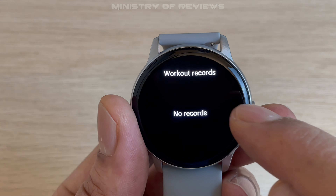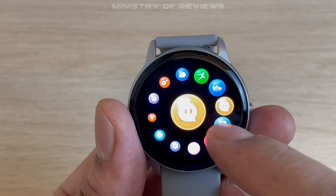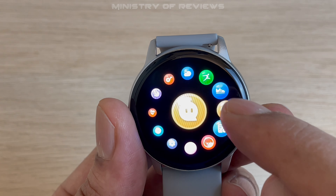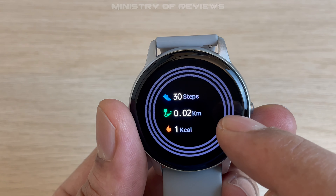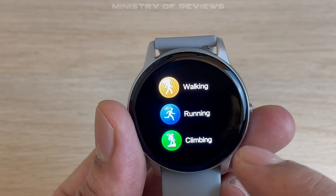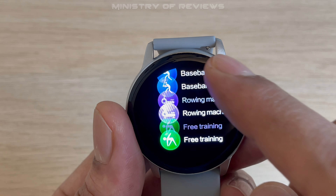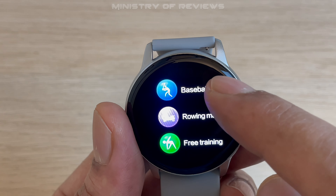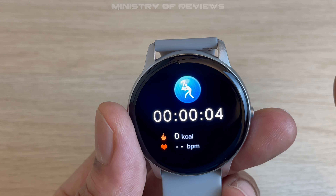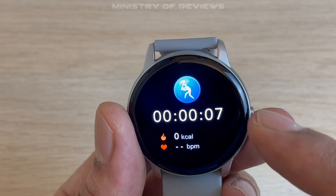Next are workout records by day or month, messages, steps, distance, and calories burned. There are also many sports activities installed — you can track your performance by clicking on the sport you're playing. For example, click on baseball and with a 3-2-1 countdown it starts timing your activity, then tells you your blood pressure during that activity as well as calories burned.